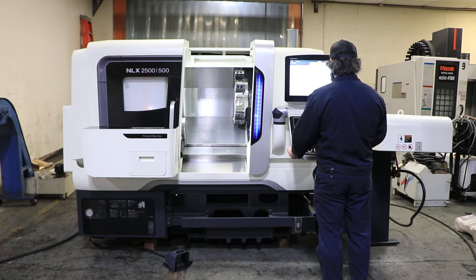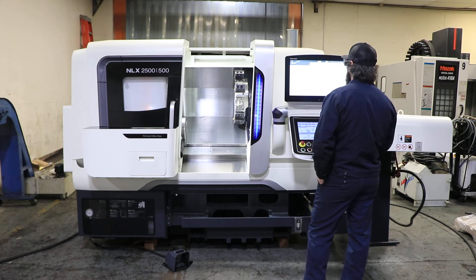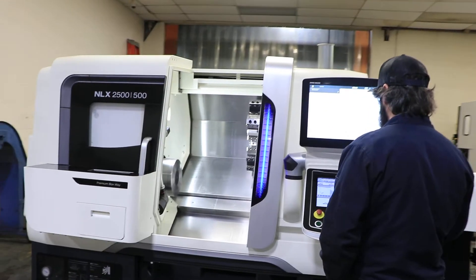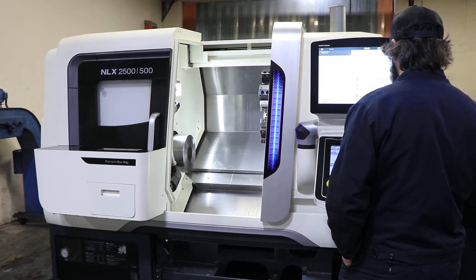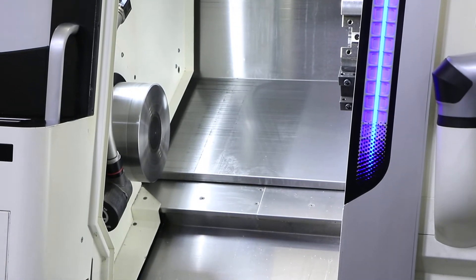I'm going to run the spindle. That's about 1,000 RPM. That's 2,000 RPM. That's 3,000 RPM — nice and quiet.